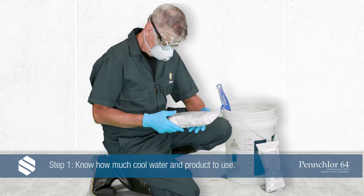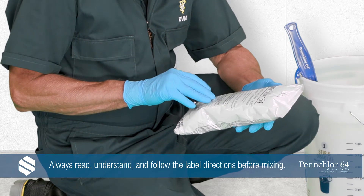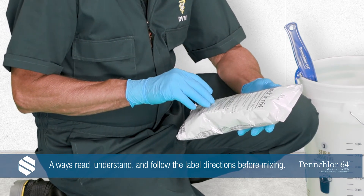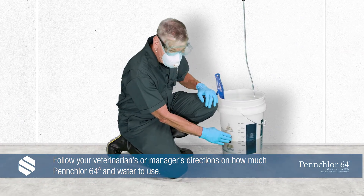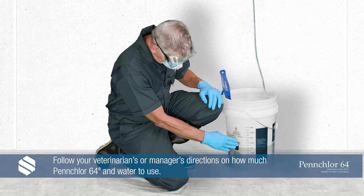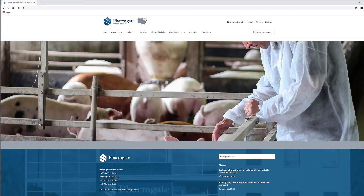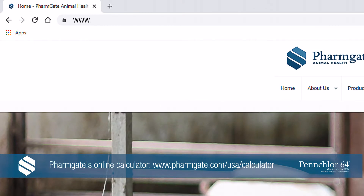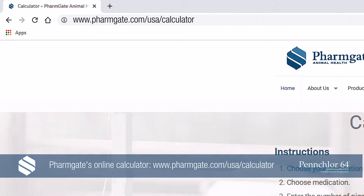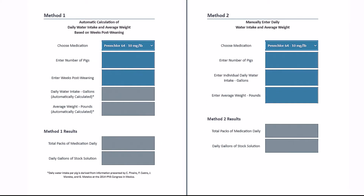Step 1: Know how much water and product to use. Always follow the label directions and use antibiotics responsibly. Follow your veterinarian's or manager's directions on how much PenChlor 64 and water to use. To calculate your dose according to the label, you can input the total number of pigs and their weight into FarmGate's online calculator at www.farmgate.com/USA/calculator. This will help you determine how much PenChlor 64 to run in an 18 to 20 hour period if the medicator is set at 1 to 128.